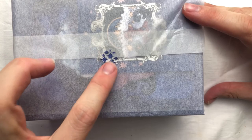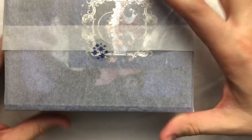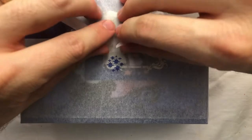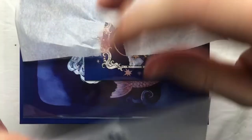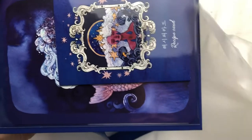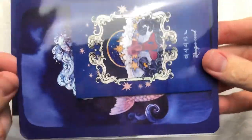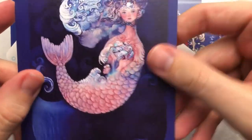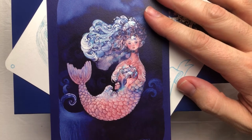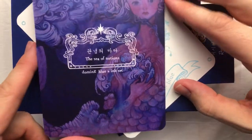There's a sticker here with little blue stars on it, wrapped in a very thin tissue paper around the outside. Inside there's a little plastic sleeve, and inside that — there's a lovely art card.